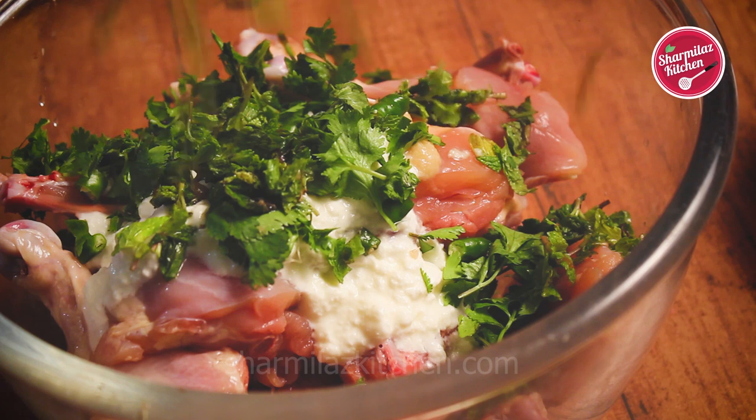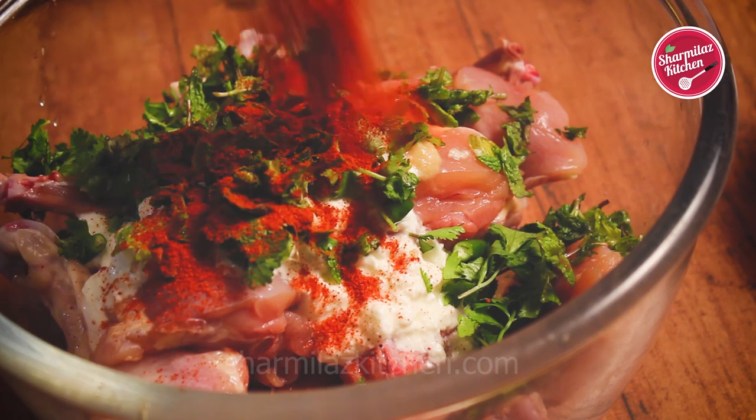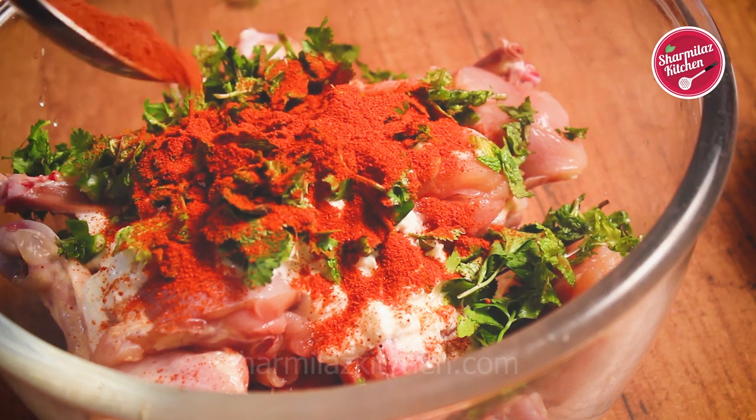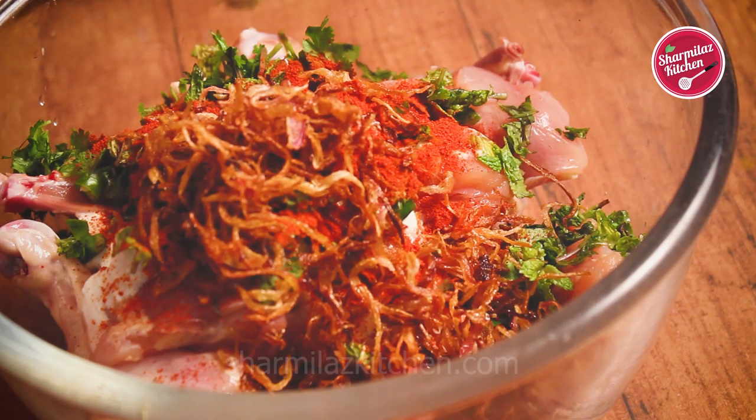In Hyderabad biryani, mint leaves must be added. Add 2 tbsp red chili powder — here I am using Kashmiri red chili powder. It gives a nice red color without making it too hot. Also add half cup freshly fried brown onion.